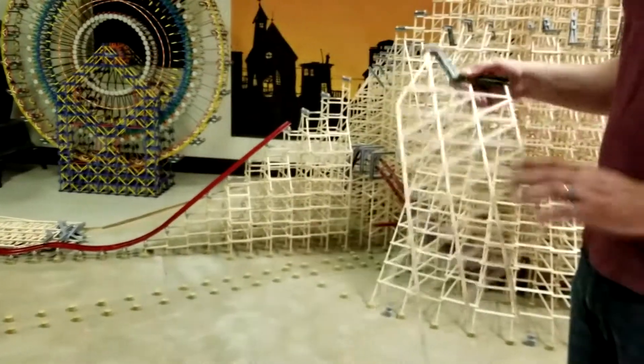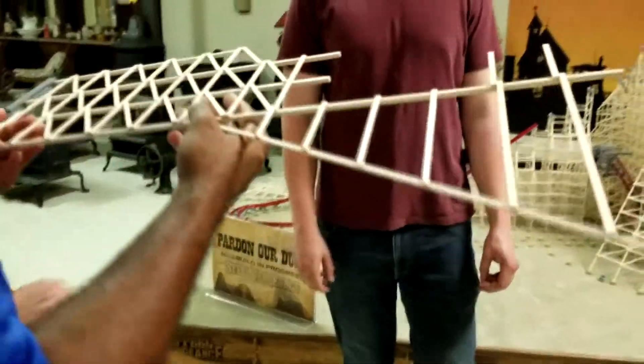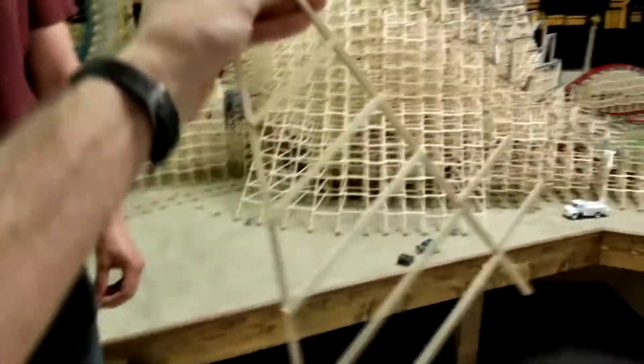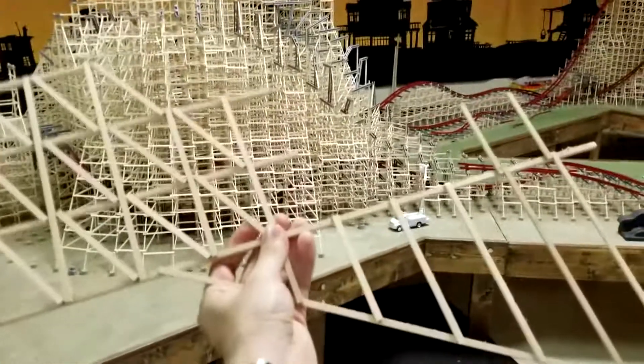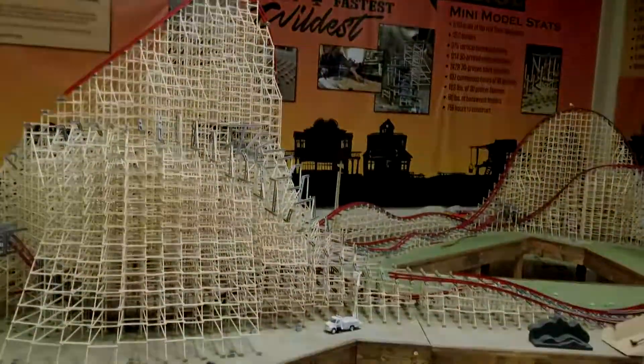This is kind of how it comes out — you can feel it's super light. But the whole model is 80 pounds of material. It's crazy. Now you can see you held part of the model. It's at 1/375th scale. It sounds great — there you go!